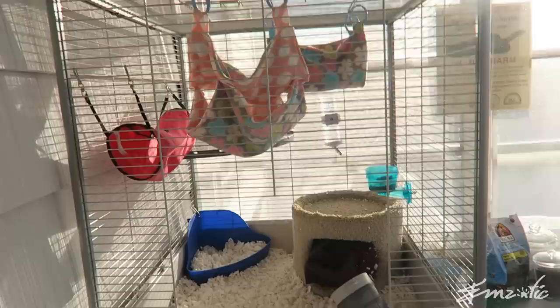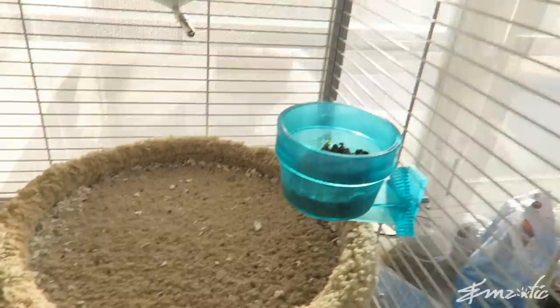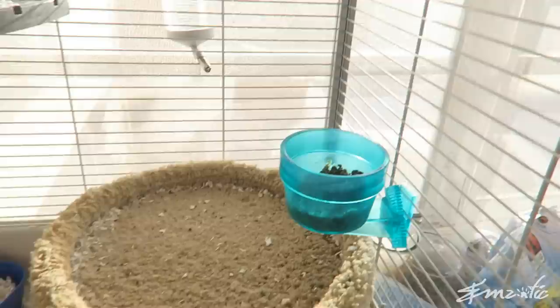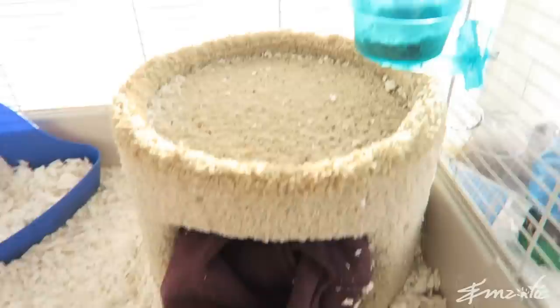Let's take a closer look at Dobby and Niffler's enclosure. This is the top level. There is a second level down here which they can access through a tunnel that goes down to the bottom. They also have their food dish over here. Remember that some ferrets will fight. Luckily Dobby and Niffler are very relaxed and don't fight at all. But if you see one ferret dominating the food or one seems chunkier than the other, there's a good chance that one is being bullied off their food. Make sure you have two food bowls if necessary.